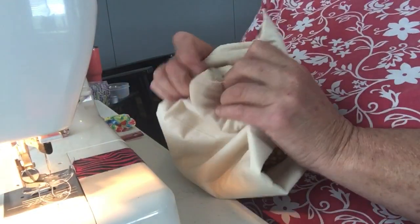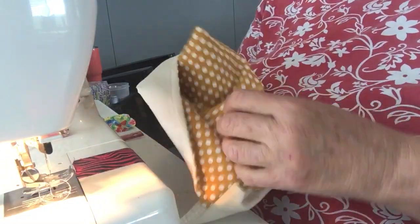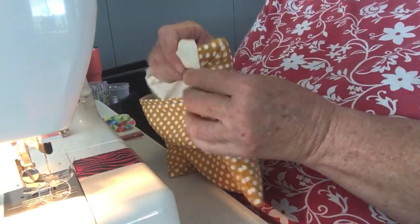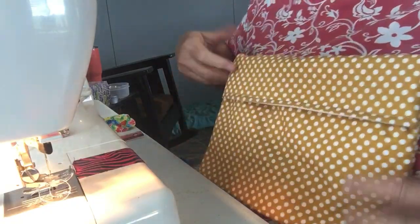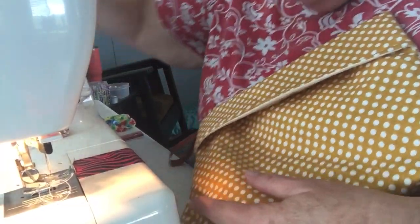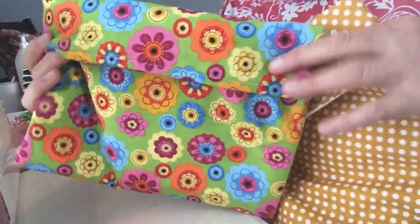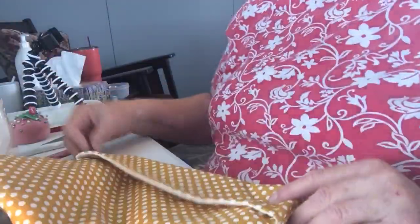Now I'm going to turn it right side out — just go down here and push out my corners, come up here and push up my corners, and there's my little hanger. There you go — it's got a little thing to hold it up, and there's your potato bag! You can also cook popcorn in these — I believe it's a quarter cup of popcorn. This one I didn't have any ribbon yet, and this one I did. There you have it — thanks for watching, see you next time, bye!